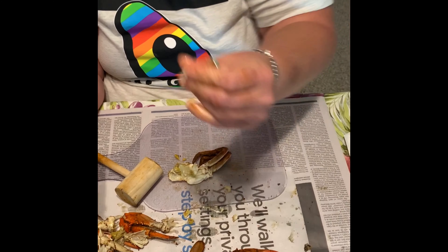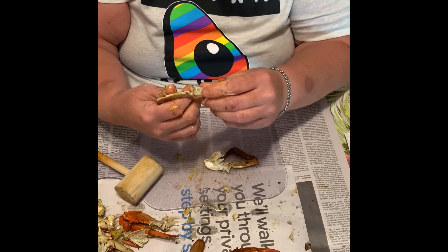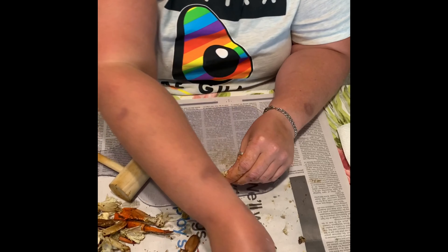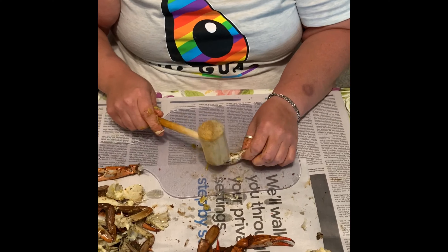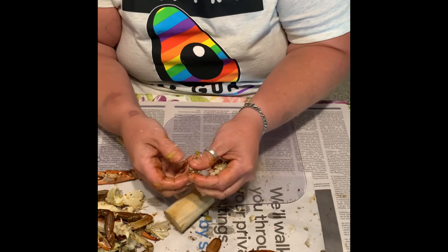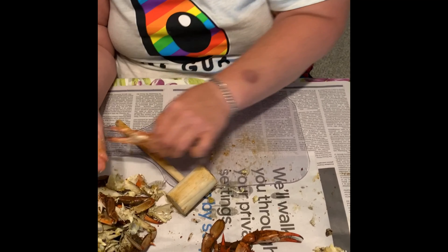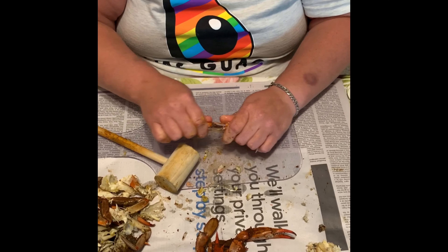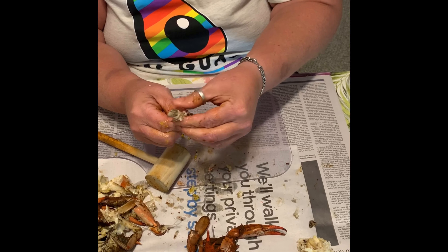Cavities are similar to your ribs — they have bone in between them, in this case shell in between them. And then you pull your meat out. We're going to split your crab claw in half. Lightly hammer — don't smack it so hard that you crush it, or else your food will become inedible because you'll have too much shell. Crack it on the knuckle, break it off, and you have your crab claw shell again.